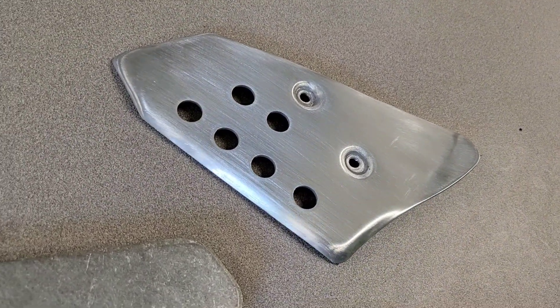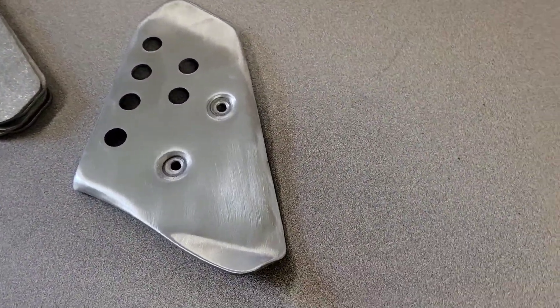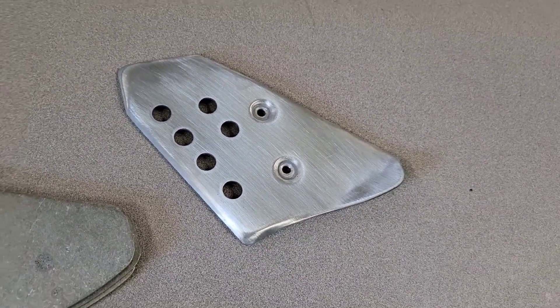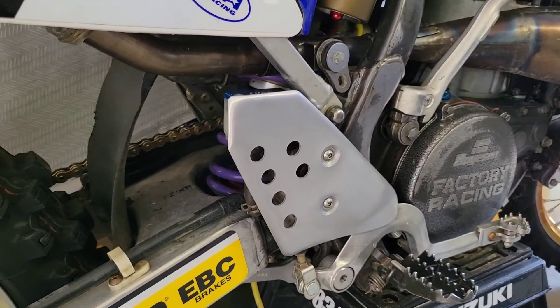I gave it a brushed look — went over it with the orbital sander with some 180 grit sandpaper, then hit it again by hand going in the same direction to put that nice brushed look on there. I'm gonna be making some more, so if anybody else is interested, hit me up.